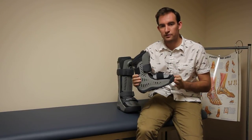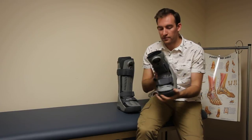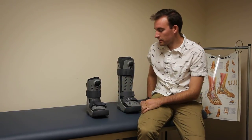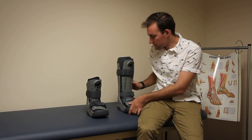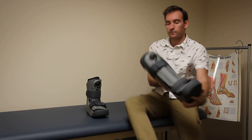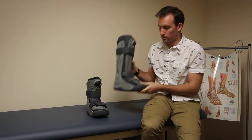This is the low-top version, available on shop-orthopedics.com, and that's the Osir Rebound Air Brace. This is the high-top version right here, for anyone that was interested — same thing, just a little bit longer, goes up the leg more. Cool, thanks guys.